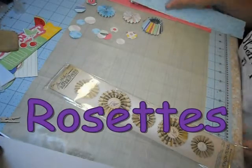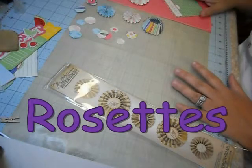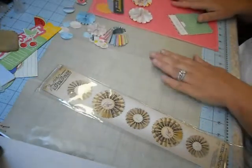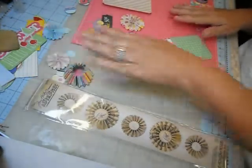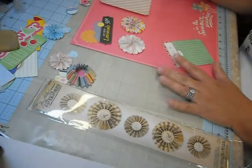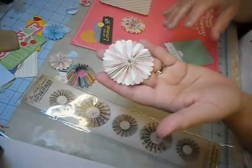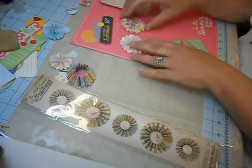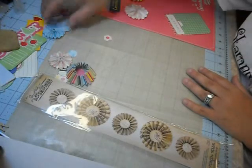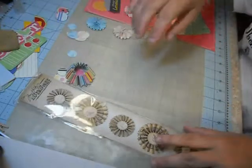Hi crafters, this is going to be a quick video. I was in the middle of working on this scrapbook page — I'll slide it over — with some of my Mayberry collection, and I wanted to add some flowers, some rosettes to it. These little rosettes are what I'm talking about, and I'm all about getting the best bang for my buck.